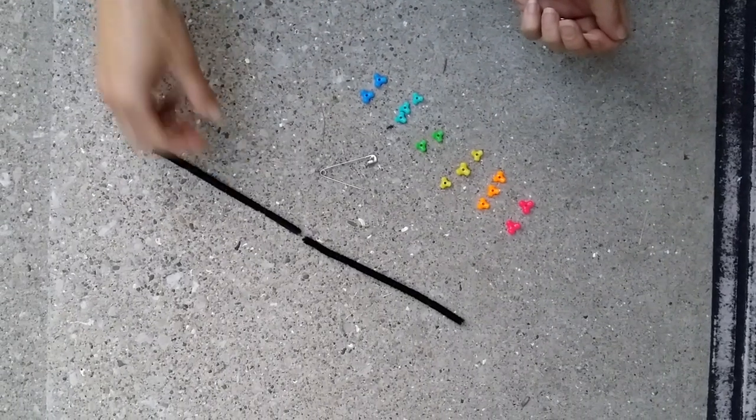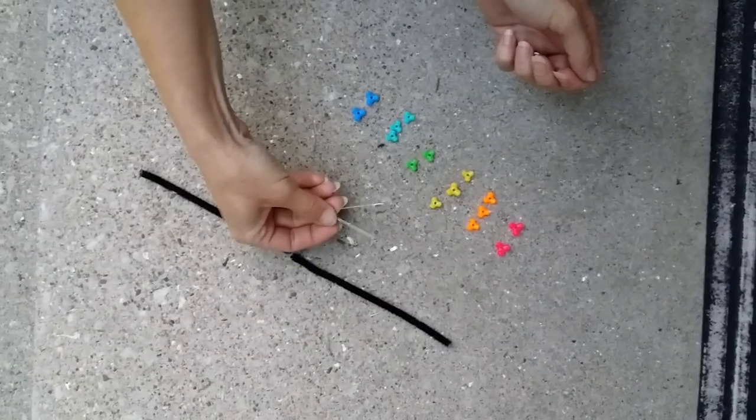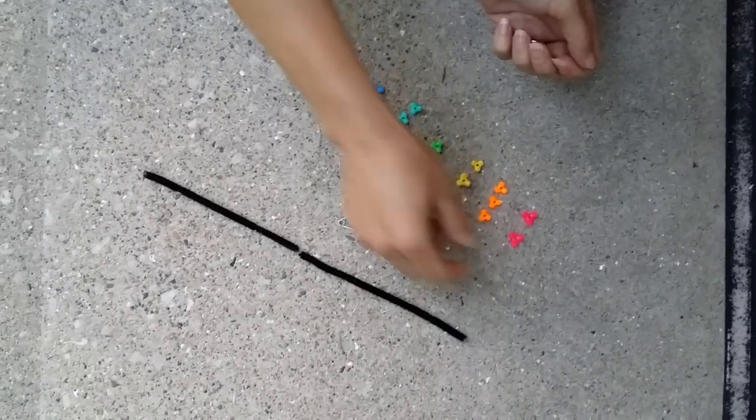This is the how-to for the Caterpillar craft. You'll need one black pipe cleaner, a two-inch safety pin, and 15 beads. These are the beads that have three prongs on them.